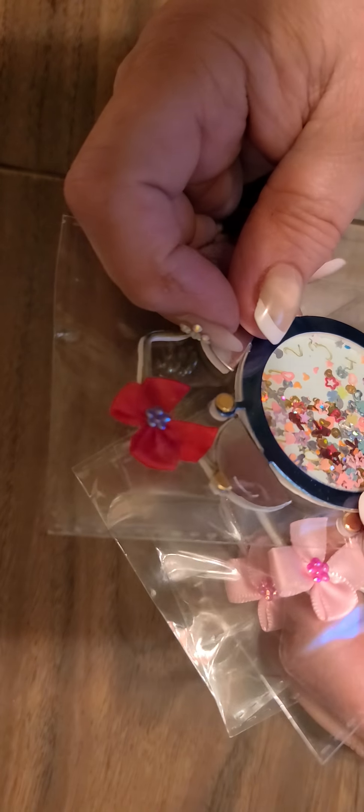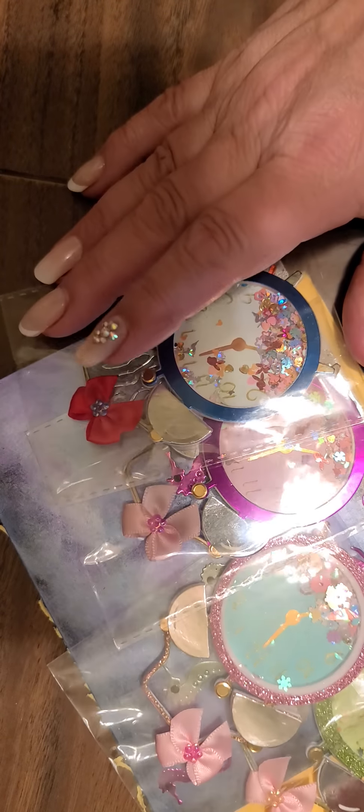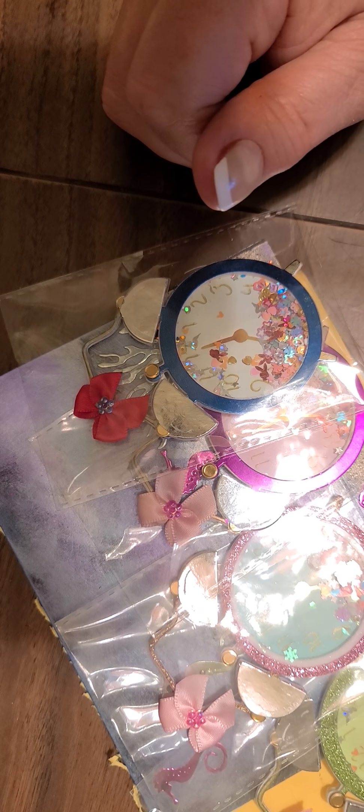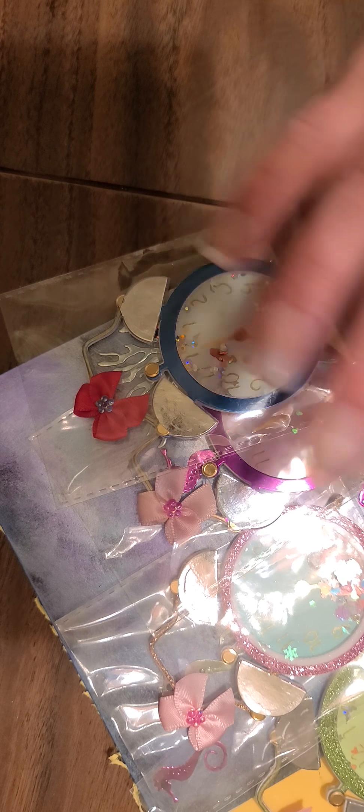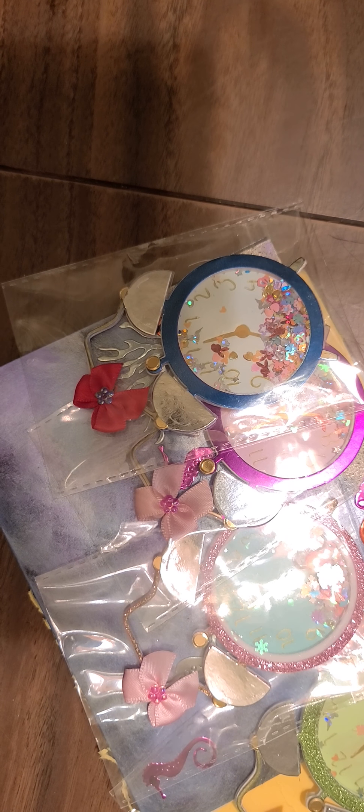This is fabulous, absolutely gorgeous. I love this, and these are beautiful. Thank you so so much, Susan. Three lucky ladies are going to receive one of these gorgeous shaker clocks from Miss Susan. Thank you so much for swapping with us — I absolutely love these. Love you too, girl! You guys take care and I will be back with the next entry. Bye!